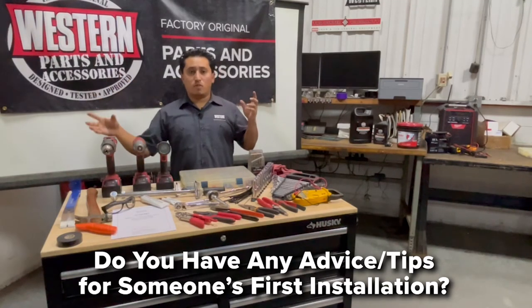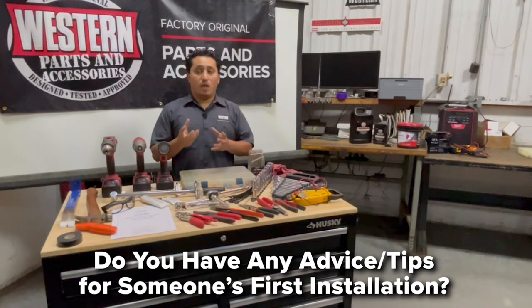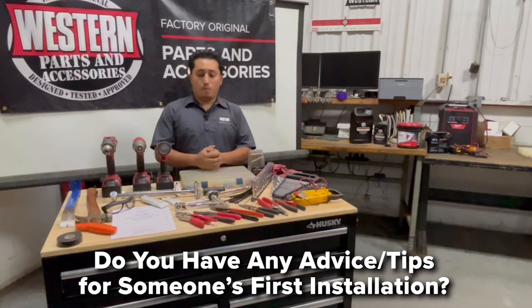Most mounts break down into a driver's side, a passenger side, and a middle section, which helps you put it on without much help. As far as the plow goes, always follow safety first: steel-toed boots so you don't get hit by anything, and gloves so you don't get pinched.